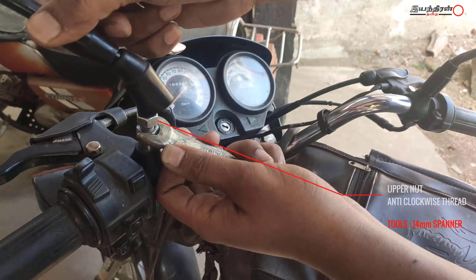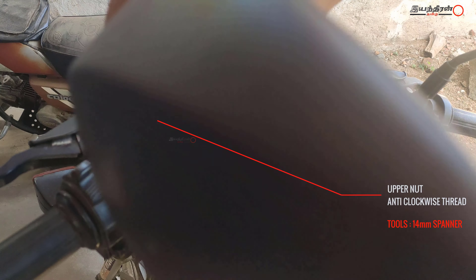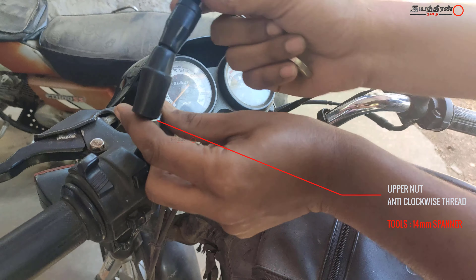Let's loosen the nut from the top — it will be completely tight. Let's move in the anticlockwise direction. This is a tight position. Let's loosen the nut.